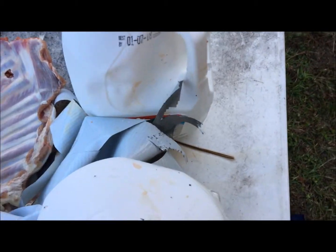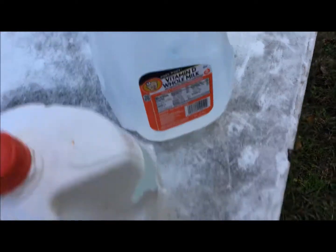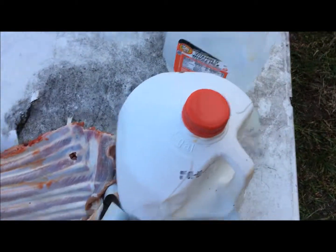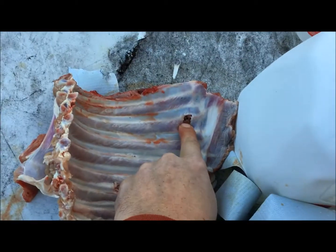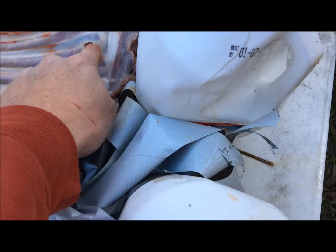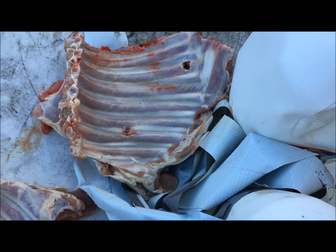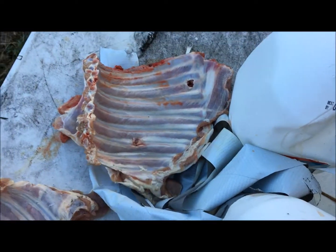Third jug looks like it went through and out. No jacket in it and it appears we didn't catch the bullet. But just by looking at the holes — that was the double tap 200 grain and that was the 357 Sig — that hole is bigger than that one. So I'm assuming the Sig opened up through the four layers and the double tap didn't. That's just my assumption.